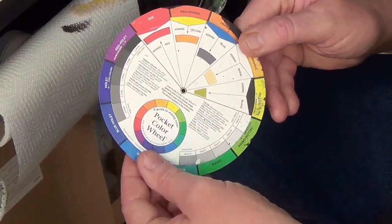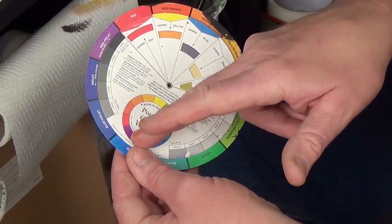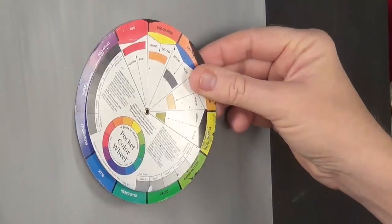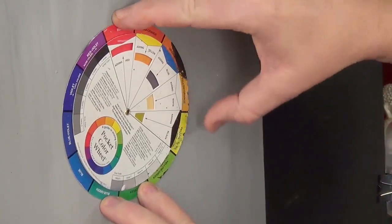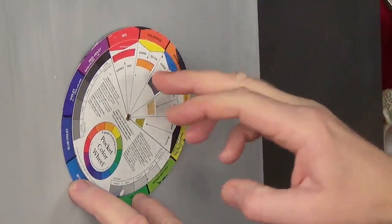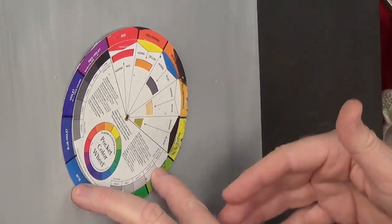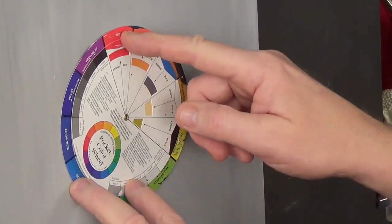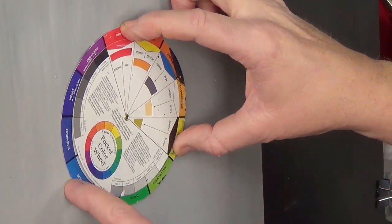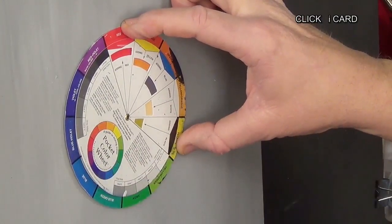How do we use this? Well, basically it's got the primary colours, which are red, yellow and blue. Now they can't be mixed at all - they cannot be created by mixing any other colour. So you need to standardise a red, a yellow and a blue, because some yellows are warmer or cooler than others, some blues again, and even some reds can change. So you need to select a specific red, yellow and blue if you're going to do colour mixing. Please look in the iCards and that will take you into a little bit more detail.